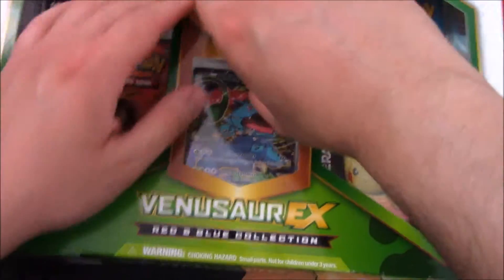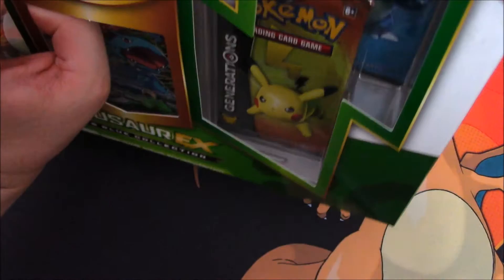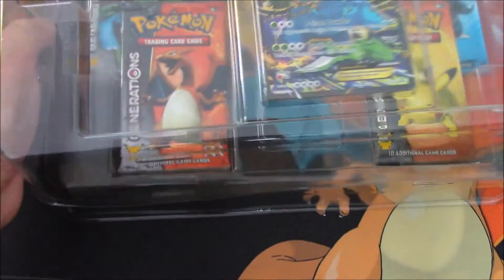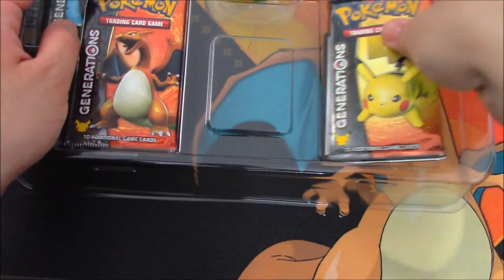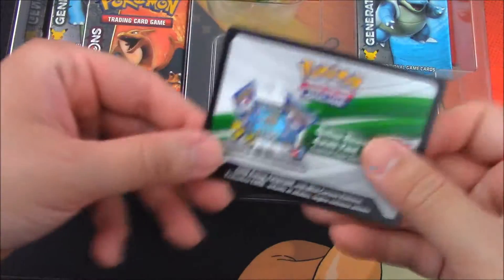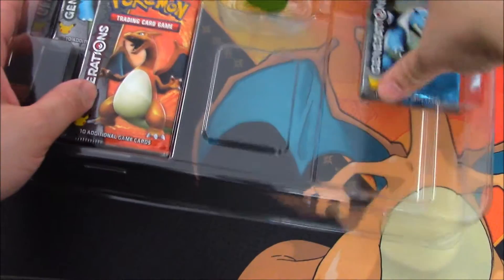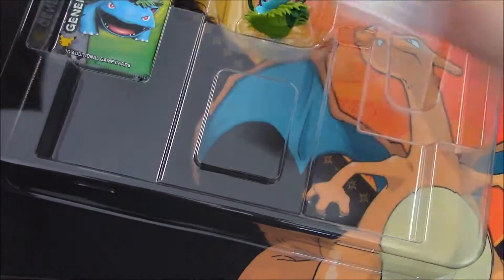So let's get this open. Do we care about the packaging? Not really. Yeah, I guess they just came out today and they had them on the shelf at Walmart, which surprised me. So we do have the code card here that we'll be giving out at the end of the video. We've got the four packs, and we've got this little slip — we'll take a look at that right now.